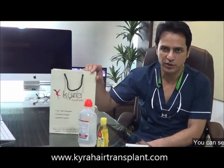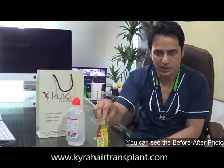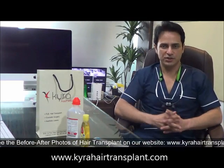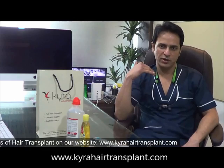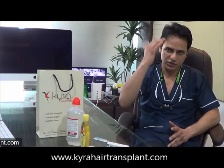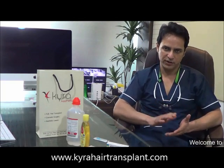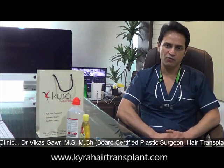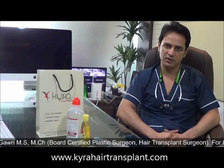Everything is included in the kit — the wash, shampoo, medicine, and instructions. Now the instructions: you should not wear a round-neck t-shirt or anything that might rub your hair while taking it off. You should not touch your hair for the first 48 hours, as that is the time in which most of the grafts settle. Avoid any alcohol, any smoking, and avoid touching or rubbing your hair even by mistake for the first 48 hours.